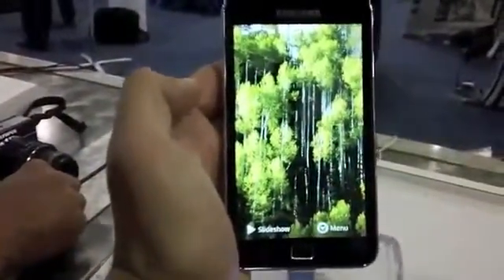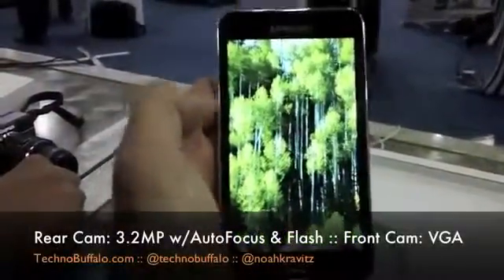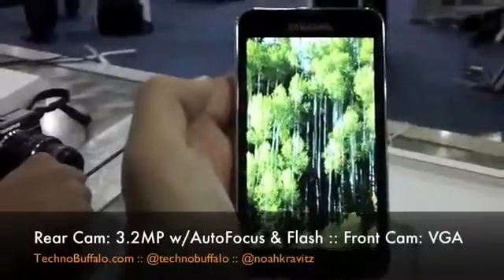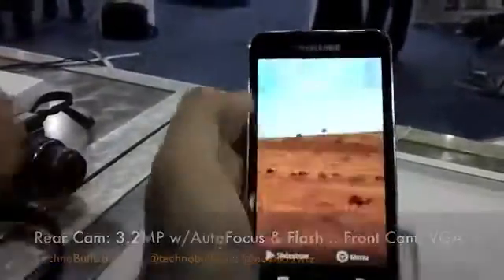I don't know if this is coming through on the camera — I just have my little Sony Bloggy camera with me today. But this image of the trees here just really pops. Obviously they're going to pick out the images to show off the display capabilities, but it really pops.